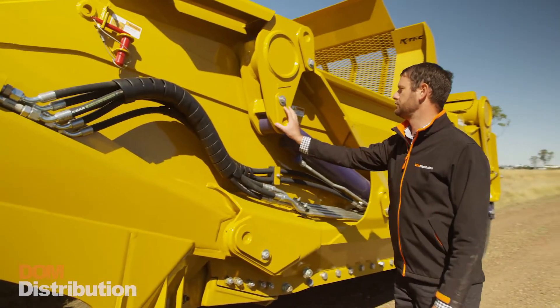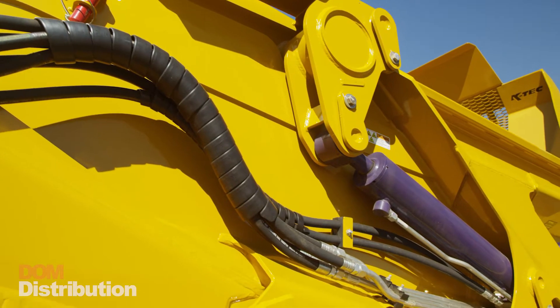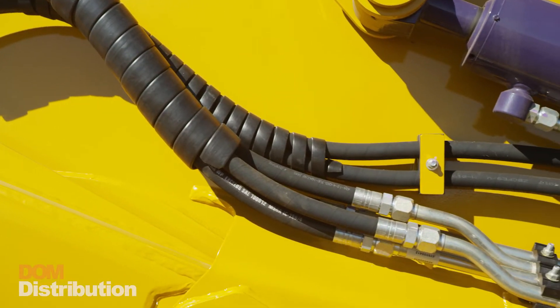A big feature is the nylon greaseless bushing in all these pins and pivot points. It allows for a low maintenance cost and up to 2,000 hours before they need to be checked.